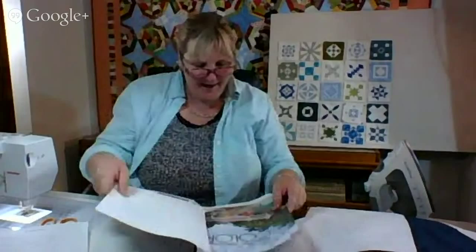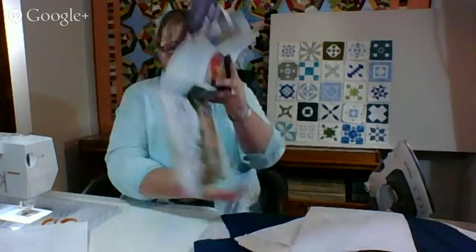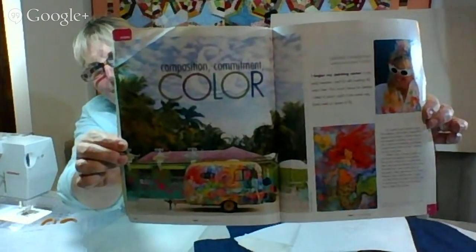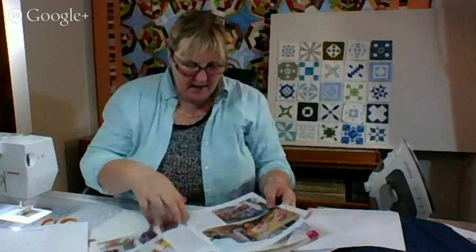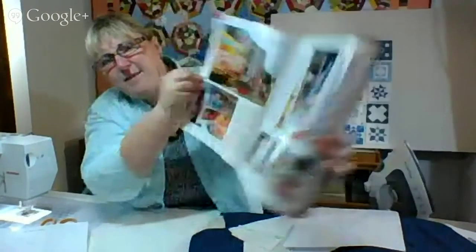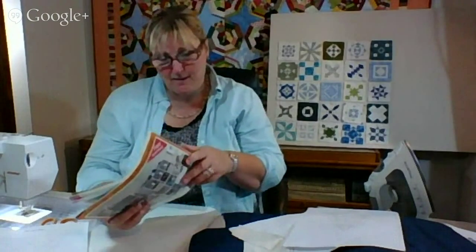Then this one — put your sunglasses on because wow! This is Leoma Lovegrove from Matlacha Island, Florida. She's the one on the cover, and this is her studio. She paints inside and out — all those colors! This is the Studios Magazine, issue summer 2014. It's no wonder I can't find any of these old campers — they're all being retro'd already. I'm going to miss this trend if I don't hurry up.